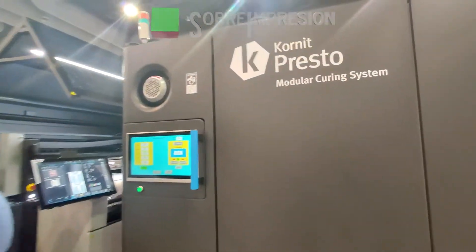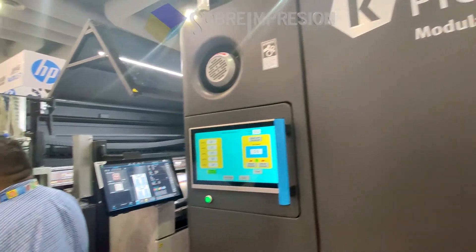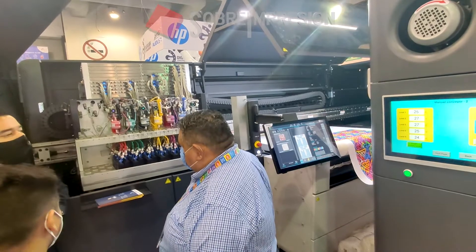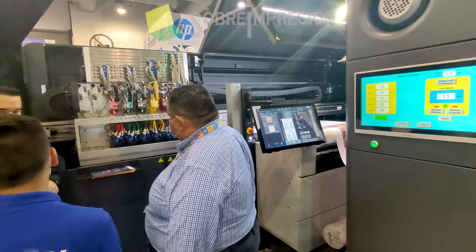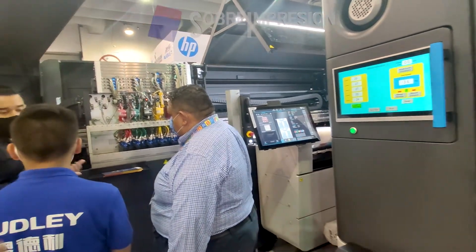The Kornit Presto S is a direct ink printer that has 42 headsets. The first channel is the suavizant, the second is the FOF, 6 colors — and expandable in January of next year to 10 channels with 2 whites.